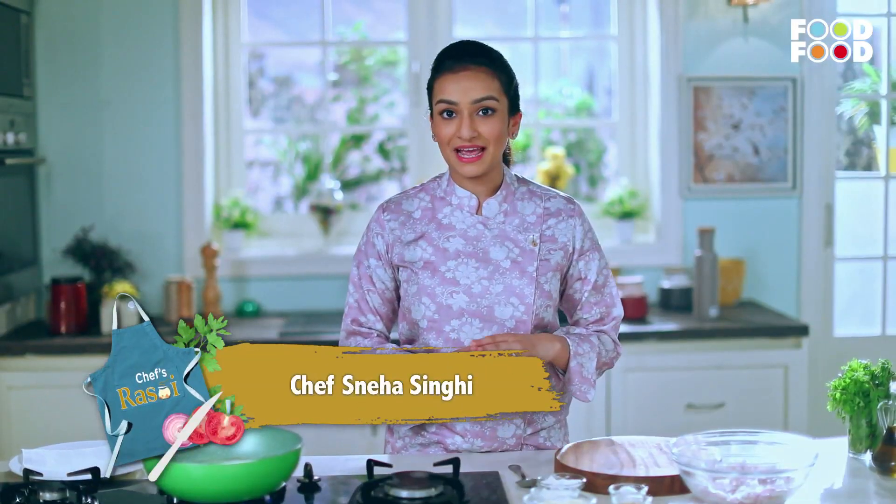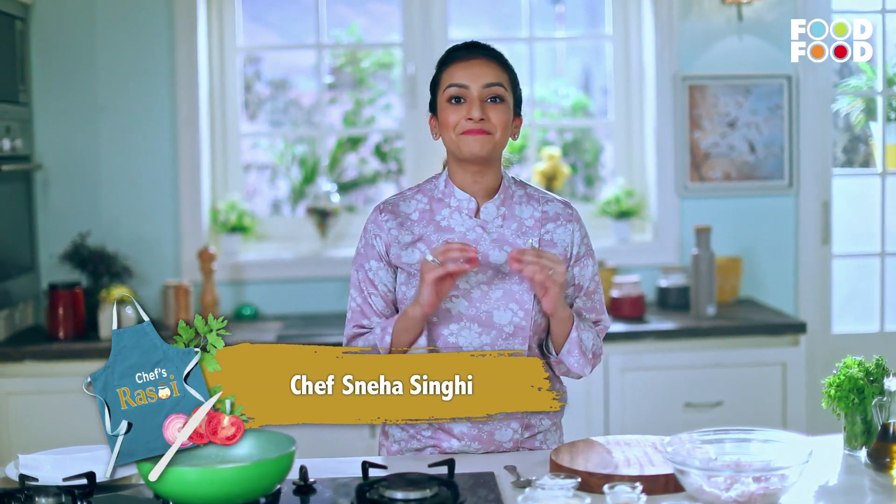Hello and welcome to Chef Rasohi. I am Sneha Singh and today we will make Kolkata's famous Piyaji.